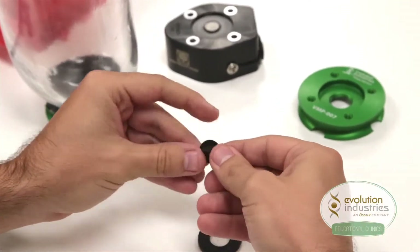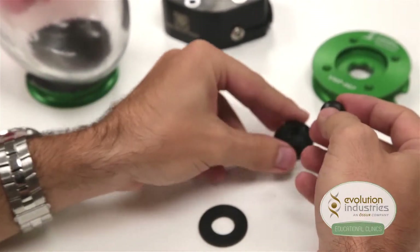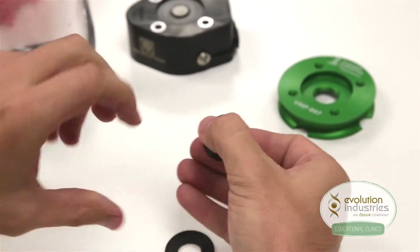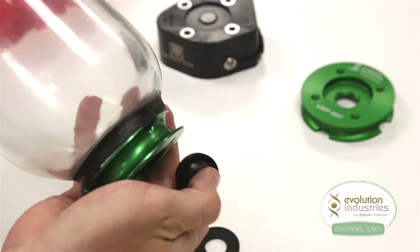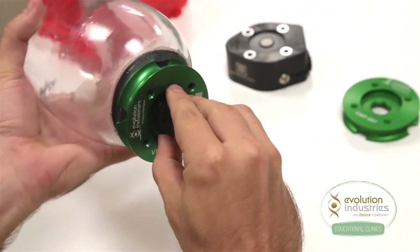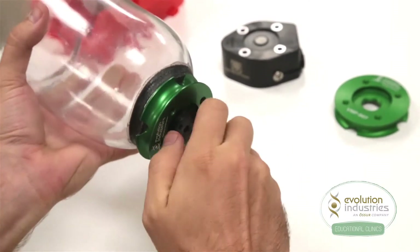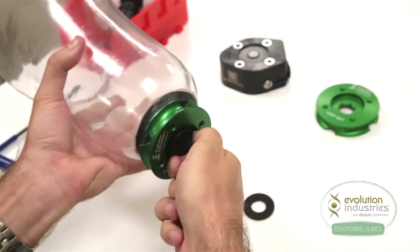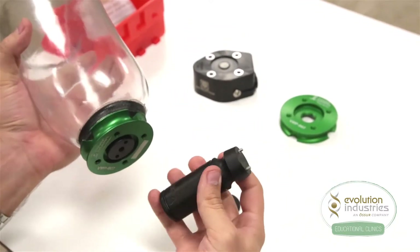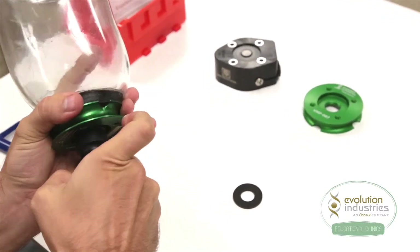First, take your duckbill valve and make sure it is clear of debris. Then take your valve and insert it in the top of the expulsion valve housing. Turn the housing clockwise to secure it into the mounting plate. Using your wrench tool, part number WT-001, tighten the housing to ensure a good seal on the distal end of the socket.